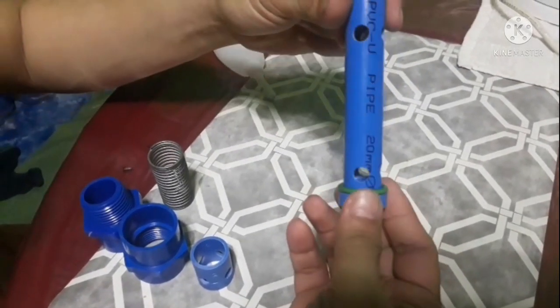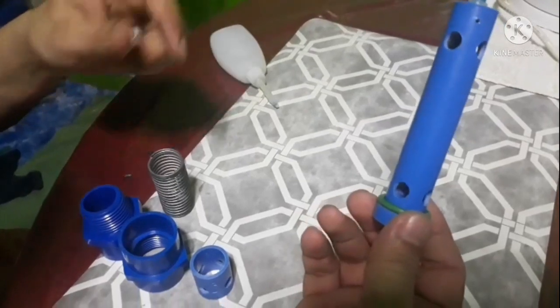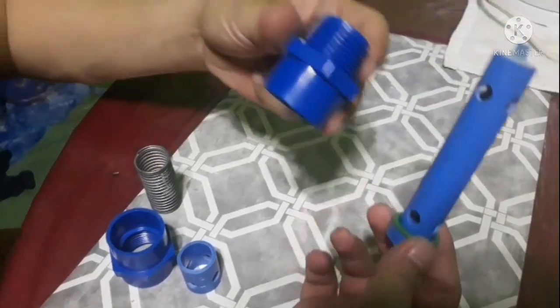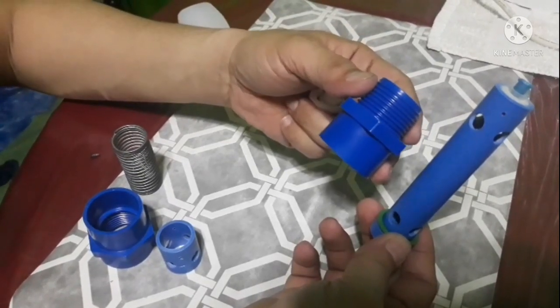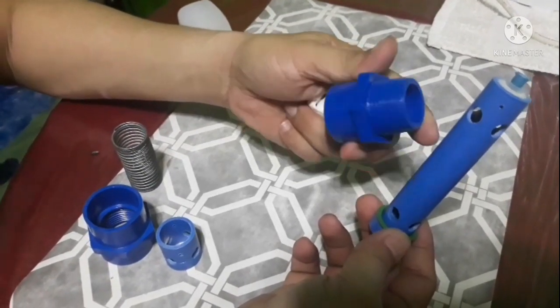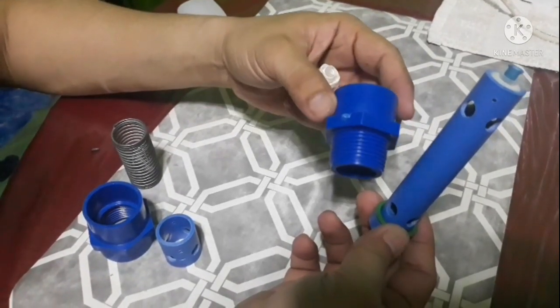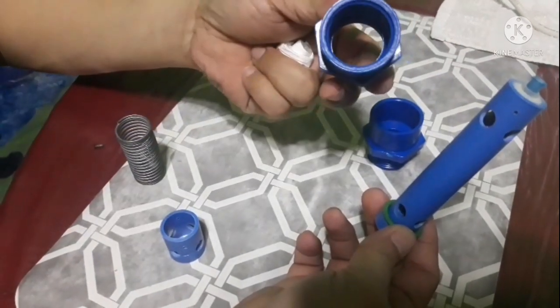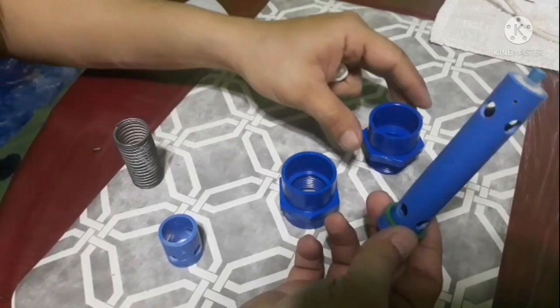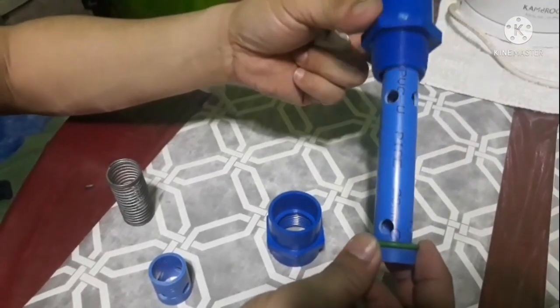Ito po yung nozzle natin. Ang kailangan po natin na male adapter is 32mm o uno na male adapter po guys. Male adapter at female adapter — ganito po siya, papasok po siya dito.